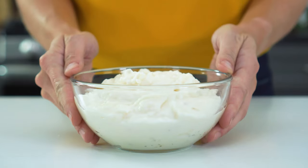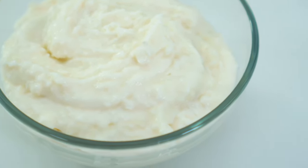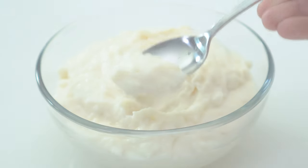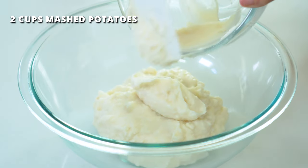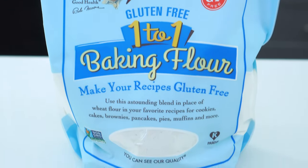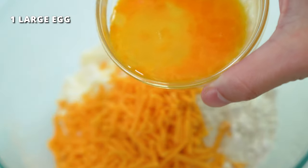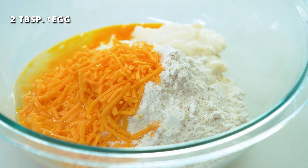To start, you'll need two cups of prepared mashed potatoes. Take note of the amount of flavor these already have, because this will determine how much salt and other seasonings you mix in later. Add the potatoes to a large bowl along with half a cup of flour — a gluten-free one-to-one blend can be used if needed — half a cup of shredded cheddar cheese, one large egg that has been whisked, and two tablespoons of finely chopped green onions or chives.